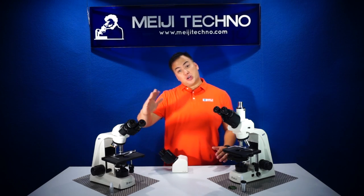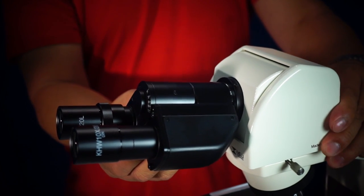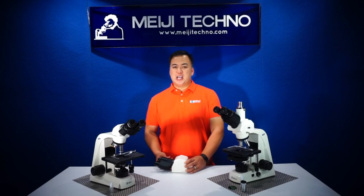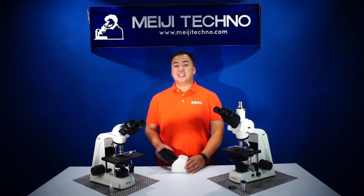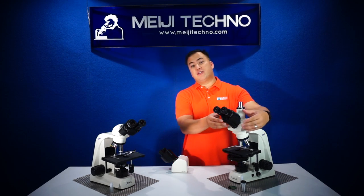As you can see, the MT5000 also has an optional ergonomic binocular or ergonomic trinocular head that can be adjusted from 10 to 50 degrees. So if you have different users of different heights, this will be a great model to get. All heads have an interpupillary distance from 53 to 75 millimeters.